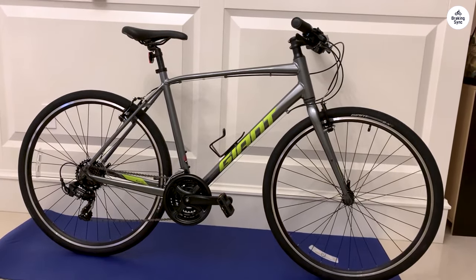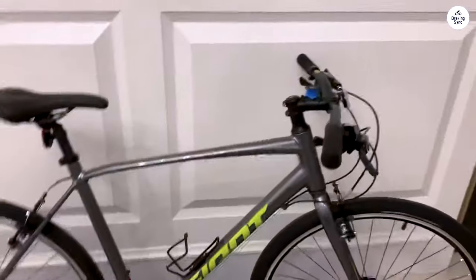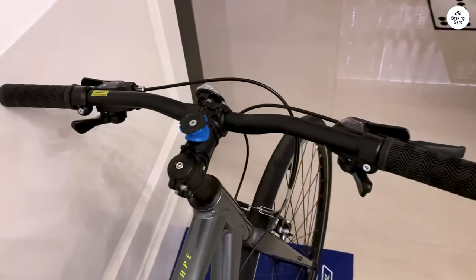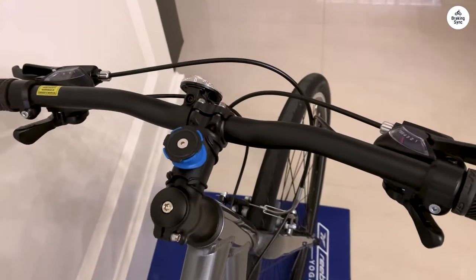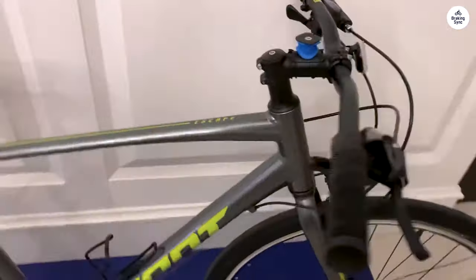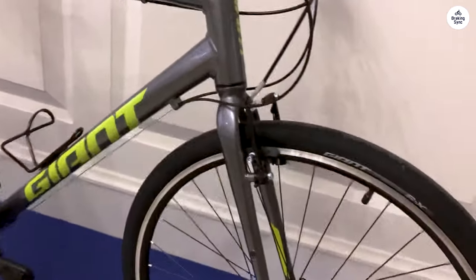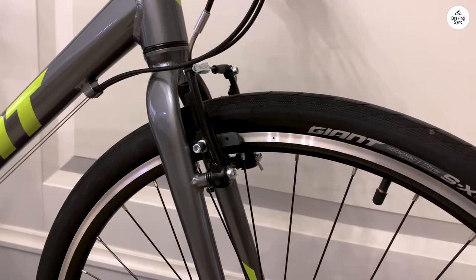The Shimano derailers are also pretty basic. They get the job done, but they're not top of the line. I've had no major issues with them so far, but I imagine they might wear out quicker if I were putting a lot of miles on the bike every week. For my purposes, though, they're fine. If you're someone who's planning to ride long distances or in harsher conditions, you might want to consider upgrading these parts eventually.